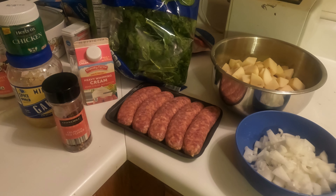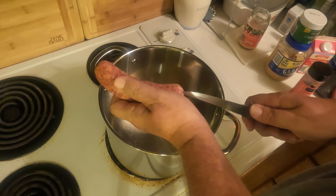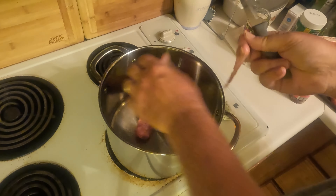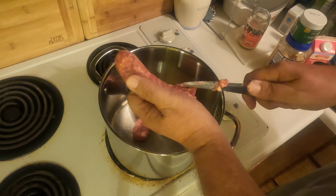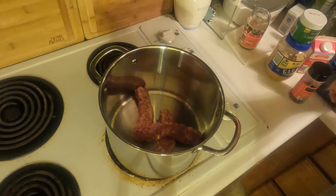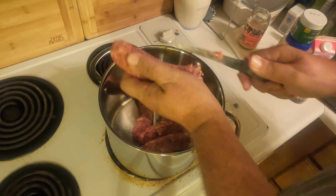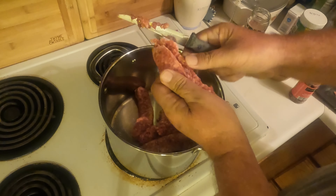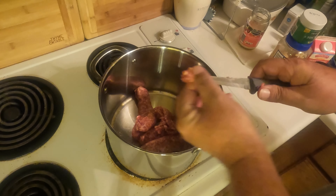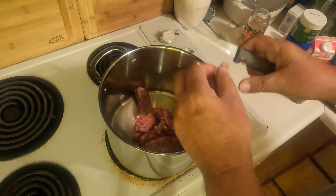The original recipe did call for kale but we always use spinach. Our first step is to brown the sausage, and since I'm using links I'll need to take them out of the casing. As you can see they come out very easily — just need a knife, run it down one side, and roll it out.